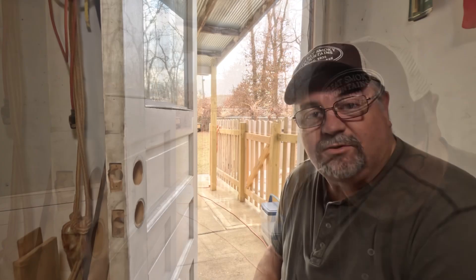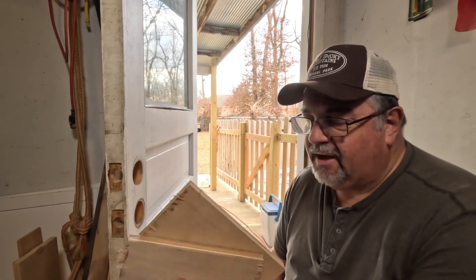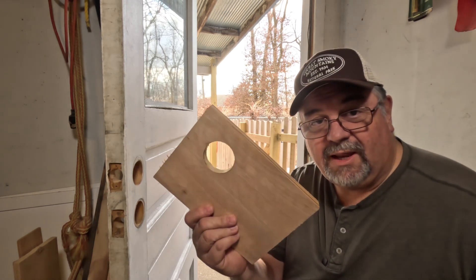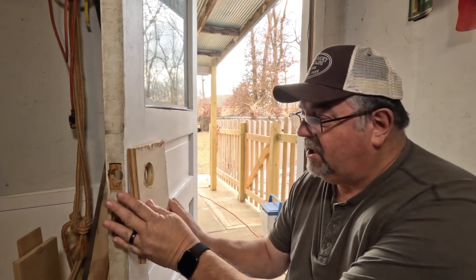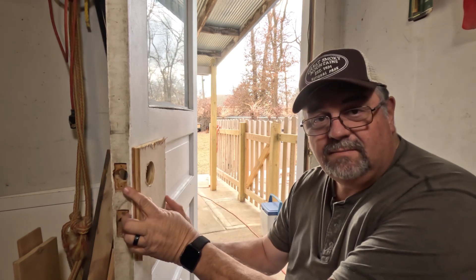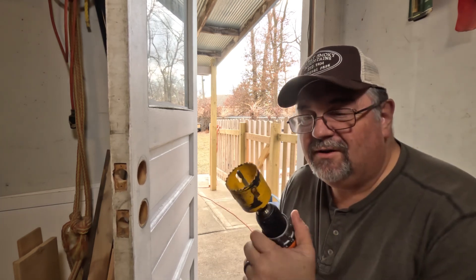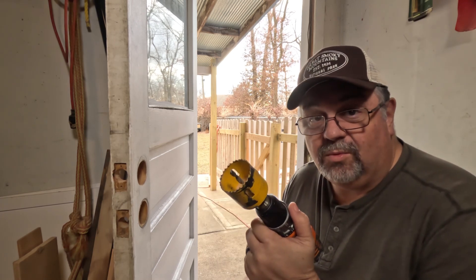I'm going to show you a slightly harder way that doesn't require the jig. For this method you're going to need a couple pieces of scrap plywood — I use three-quarter inch for extra thickness to hold the hole saw in place. I already have a hole in this piece of plywood, so you put it over your hole, center it, and leave the same reveal over that hole. Clamp it with a couple of clamps, and then take your hole saw. You will need a hole saw to do this work.